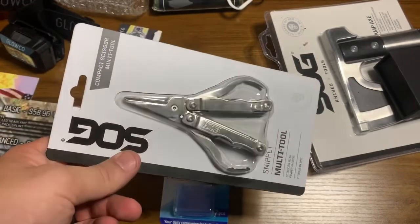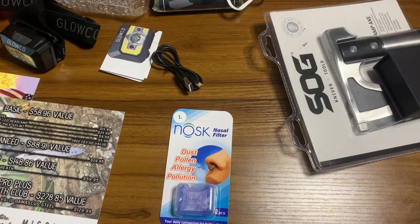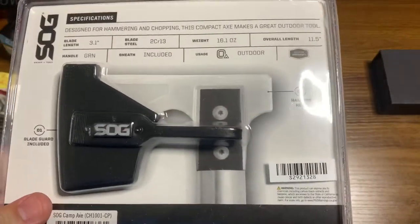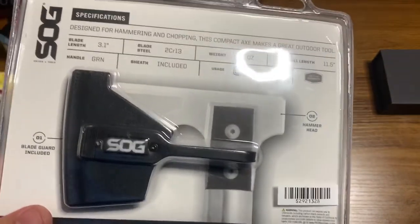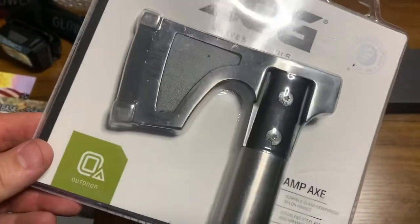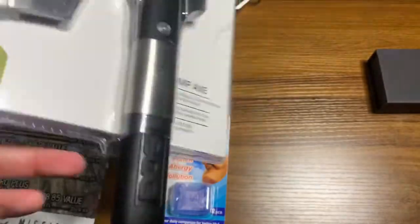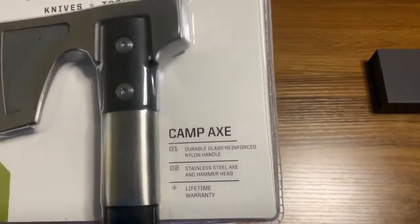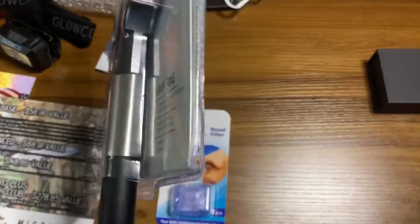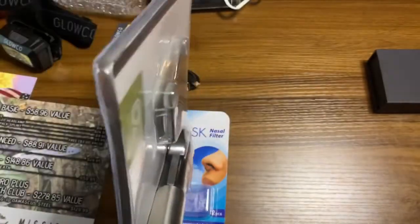Next up we've got the SOG Camp Axe with a green sheath. It's designed for hammering and chopping — this compact axe makes a great breaching tool, and also for the zombie apocalypse if needed. It's a nice little axe. I can see putting that in my gear bag in the truck. It's got a good blunt end for hammering and it's got some solid weight to it — that blade is thick and not going to shear off.